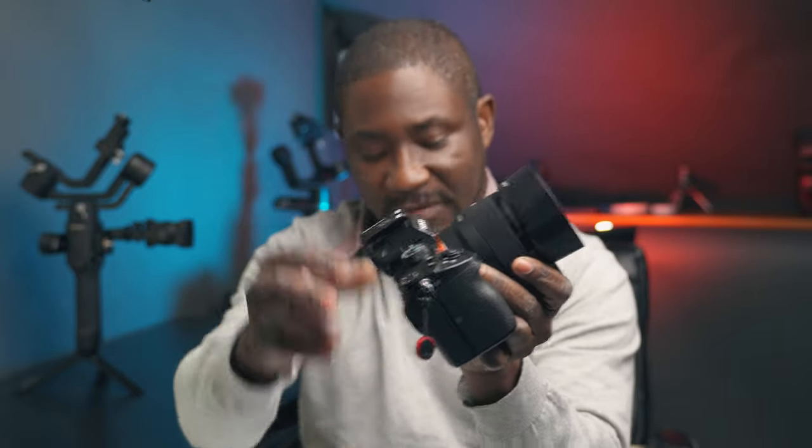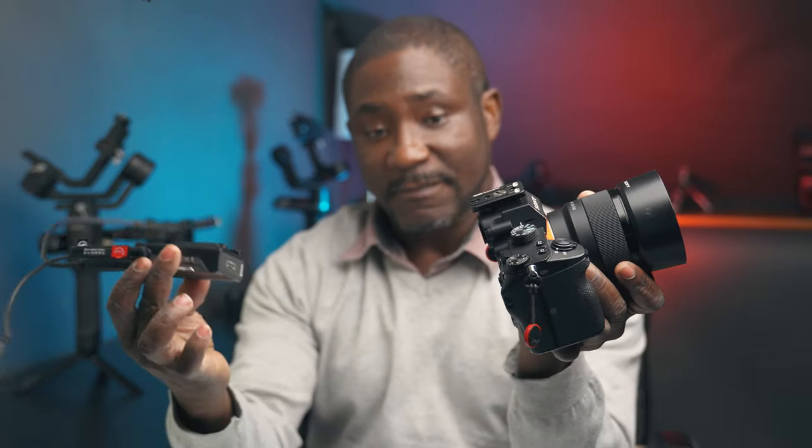First things first, we take that same little plate that we mounted at the bottom of the Weebill S and we're gonna mount this tiny piece that comes with it — basically a cold shoe or hot shoe adapter — which allows you to take this plate and mount it right on top of your camera just like that. I'm gonna take my image transmission module and I have the cables connected: this is my HDMI mini to micro cable, and also the USB 3.0 to USB micro cable. Those are the two cables we need to get this working on the Sony.